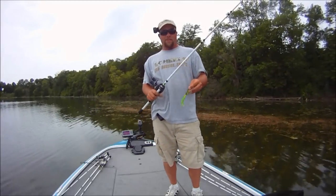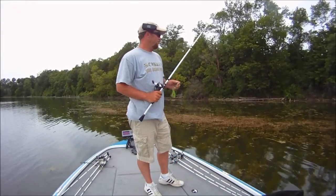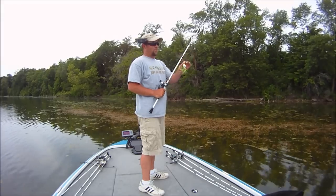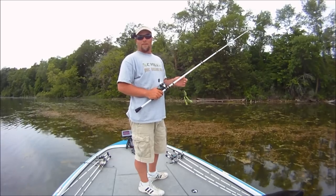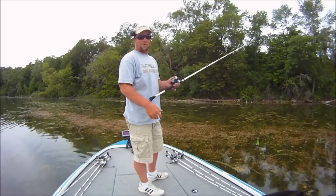Hey guys, today we're going to be doing some slop fishing with the topwater frog. In the area we're fishing there's a lot of coontail and cabbage and different things growing up to the surface. We're going to pitch this frog in there and see if we can get anything. If we blow up and miss, I've got a small jig and a Berkeley Power Hog tied on as a follow-up bait. Let's give it a shot and see what happens.